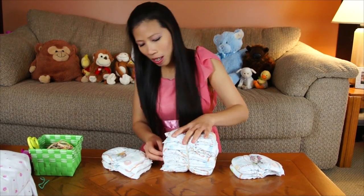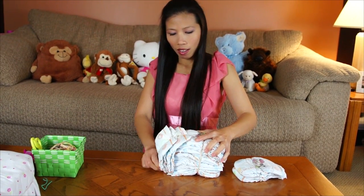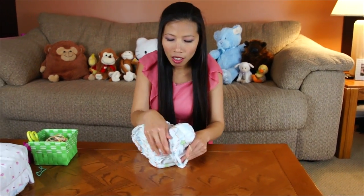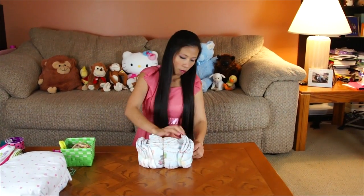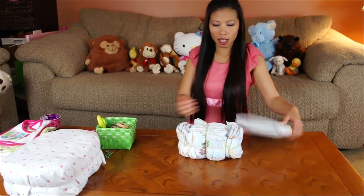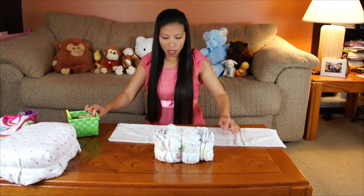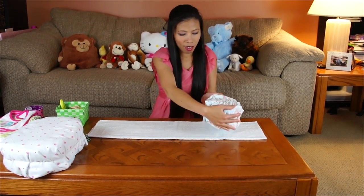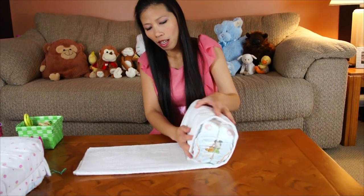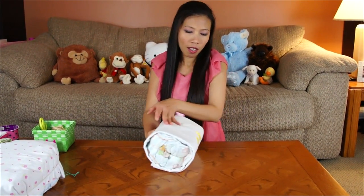I'm gonna put the diaper on the side too, and put another on the other side. And then I'm gonna use the receiving blanket and roll it like a gift — just wrap them and keep rolling like a gift.